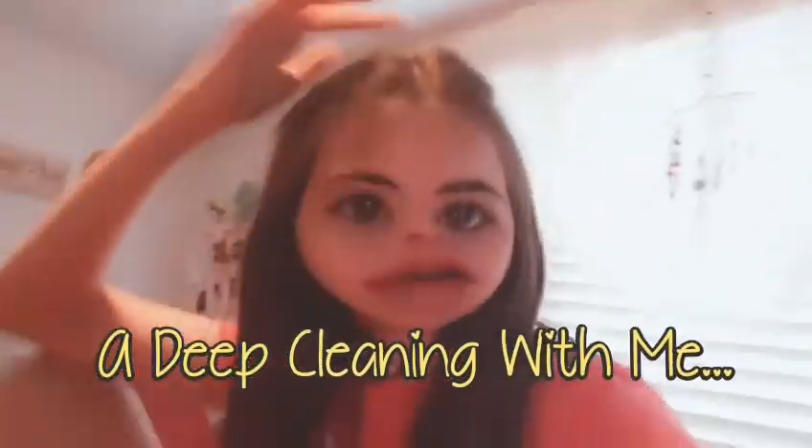What's up, my name is Caitlin. Make sure you guys subscribe if you haven't already. As you can tell by the title of this video, today I will be doing a clean with me — another clean with me, because I have nothing else to post.